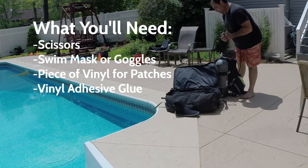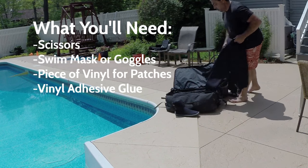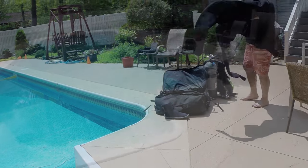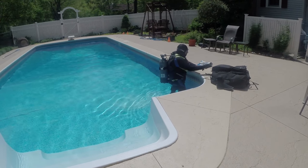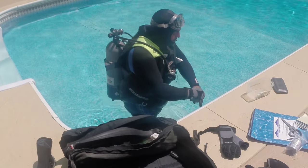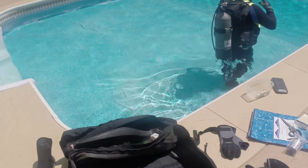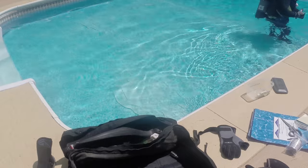goggles or a swimming mask, a piece of vinyl, and vinyl adhesive cement. In this video we've documented a liner dive by one of our subcontractors. Here you can see he has scuba gear on and is just putting his gloves on before he makes his initial descent into the pool.